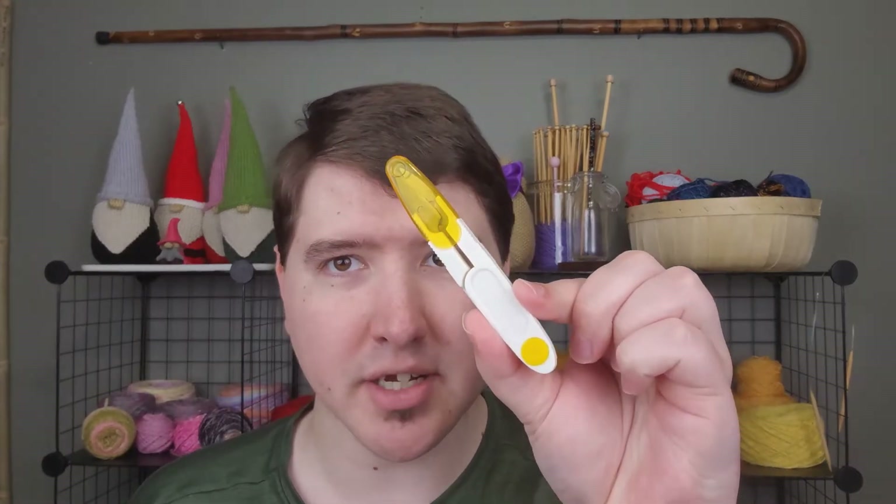Which brings me to nail clippers. Sometimes your nails start snagging, especially those with longer fingernails, so it's good to have some of these to snip and cut your fingernails. And should you lose your scissors, nail clippers will cut yarn — very untraditional, but it will work.